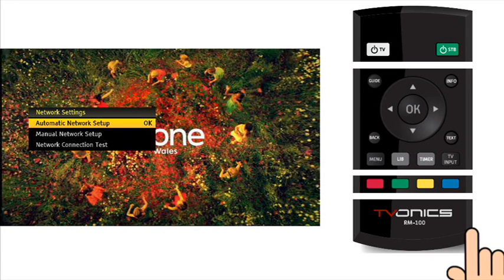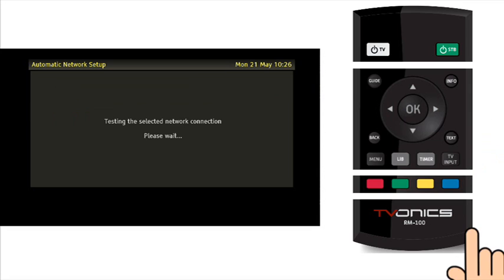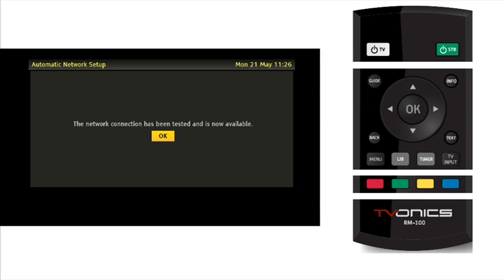Press the OK button to use the automatic network setup wizard. Press the OK button again to select wired network connection type. The DTR will now check your network and configure itself — this may take some time. If all is OK you should see the screen showing that the network connection has been tested and is now available.